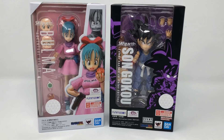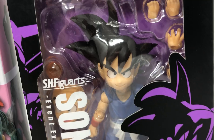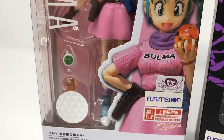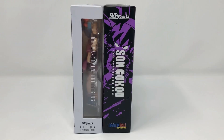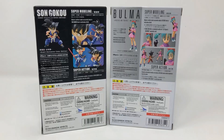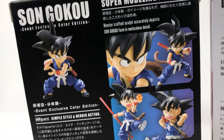Let's go on an adventure with these event exclusive SH Figuarts Funimation and Bandai Tamashii Nations Son Goku and Bulma from the Dragon Ball series — one of the greatest series I ever watched as a kid. Having these two best friends in plastic form is a dream come true, because Dragon Ball was a very special anime.